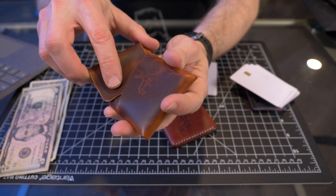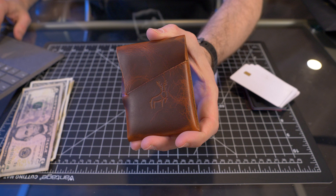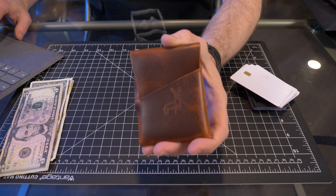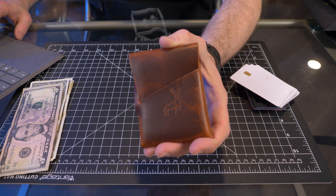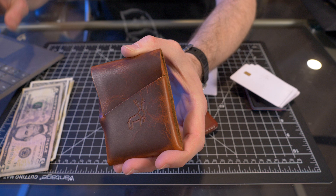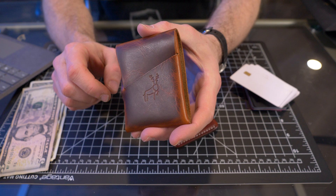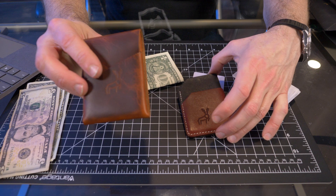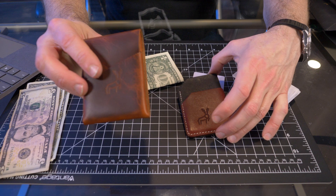Now let's talk price. The cask wallet is $59, and checking the website, the price doesn't change whether you choose Pueblo, Virgilio, or Koala leather. If you see a color you like, grab it — there could be only one available in that color. The minimalist wallet is $88. So $59 for the cask and $88 for the minimalist. In my opinion, the better value is the cask wallet at $59 — it's extremely original, I like the styling, and I like the functionality.